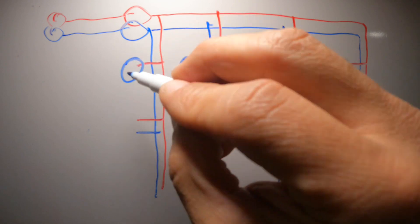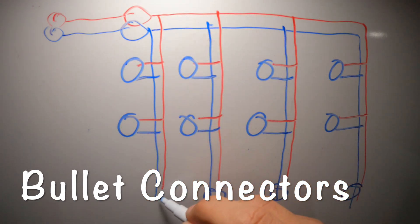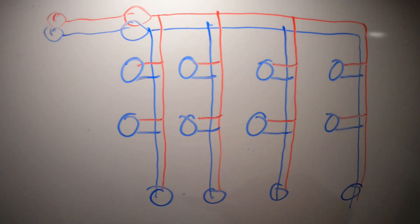We're going to use bullet connectors to connect all of our LEDs to this line. That's how we're going to connect all 12 LED puck lights on a dimmer with a remote.